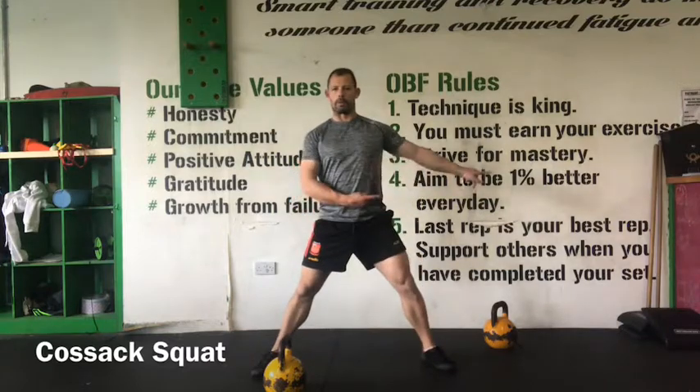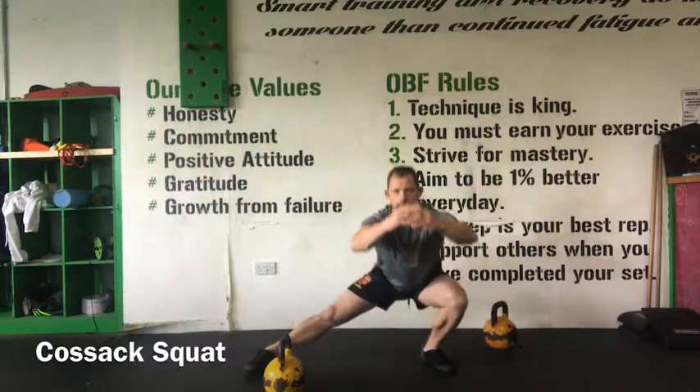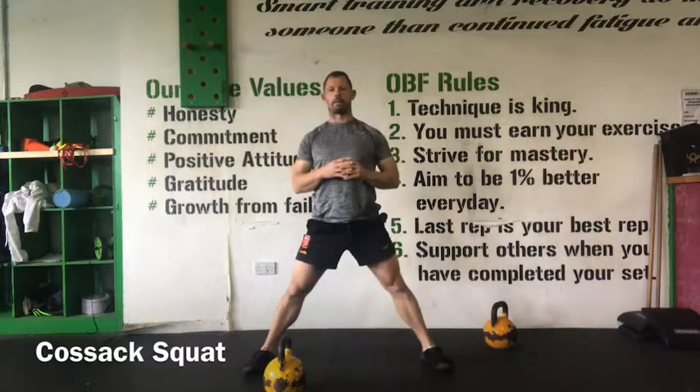Chin up, chest up, head up. I bring my center of mass to the side, bend my knee, and I'm into my Cossack squat.